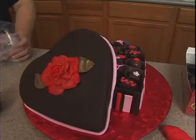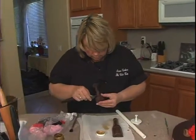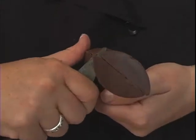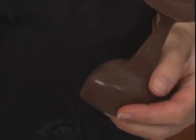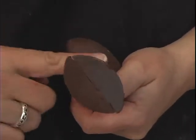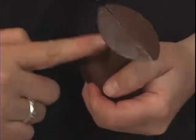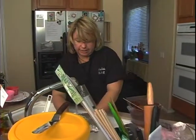Let's see if this one is ready to go. Use a paring knife or a spatula and see where there are some little gaps. Take a little bit more of the chocolate and fill in those areas where you can see the gaps.